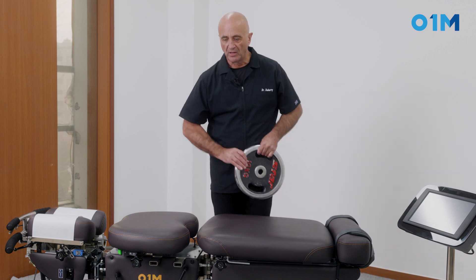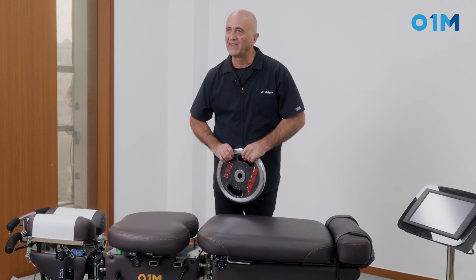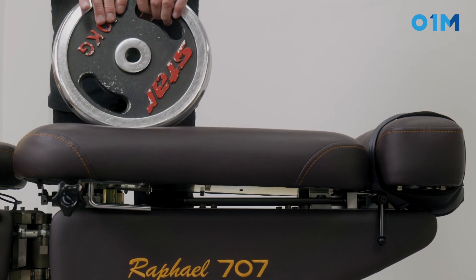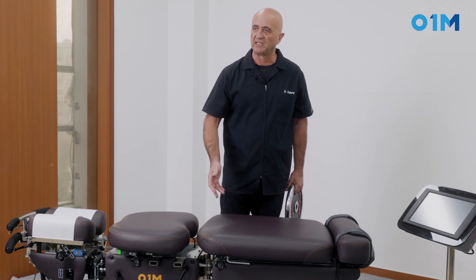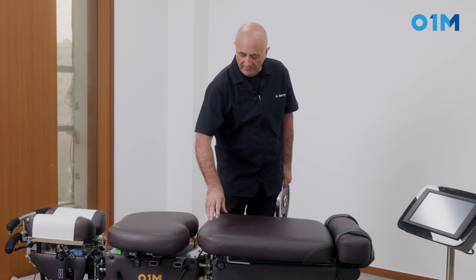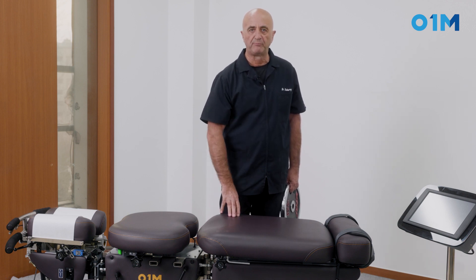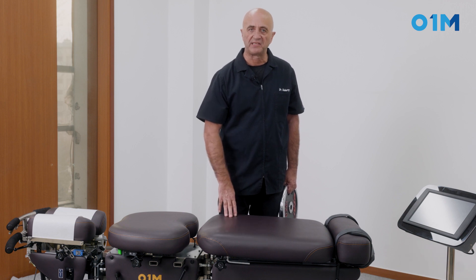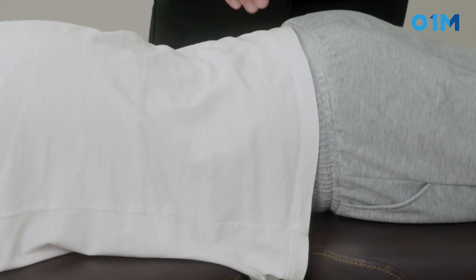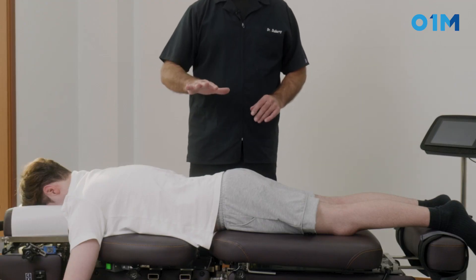To test whether the drop is identical in its tension on the right side, left side, and middle, we use a weight and drop it at different locations. The drop kicks fine here, fine here, fine here, fine here — establishing the sensitivity of the drop across the surface. With this mechanism, you can press any place on the cephalid part of the pelvic piece and get the same intensity of drop.